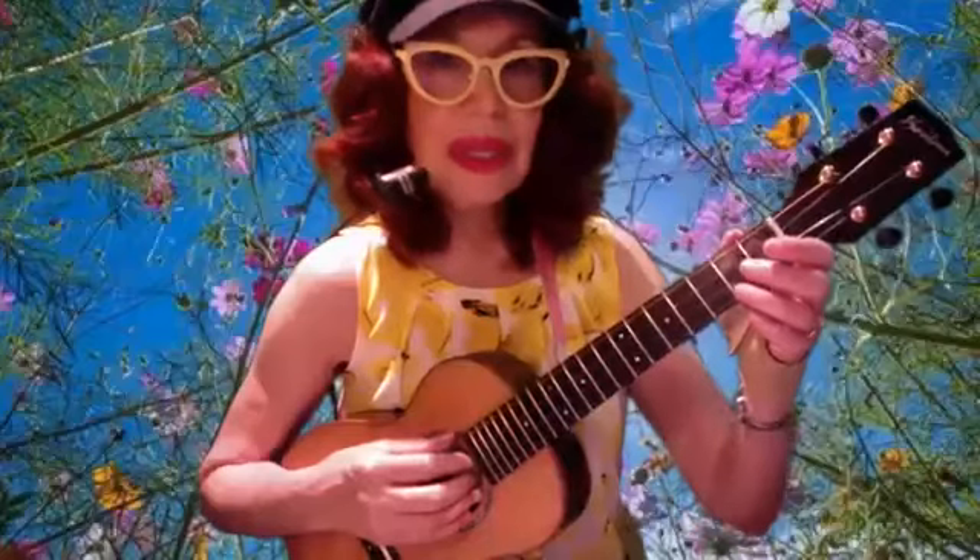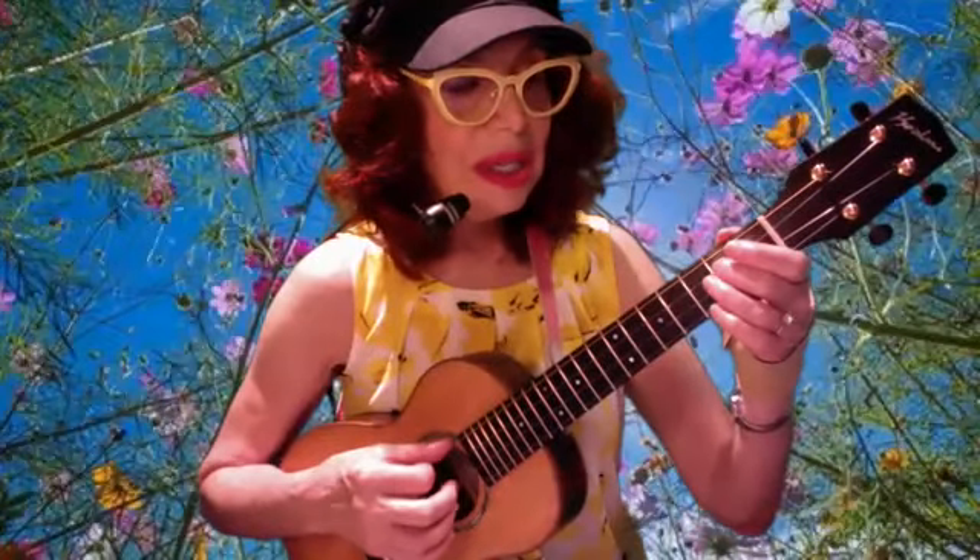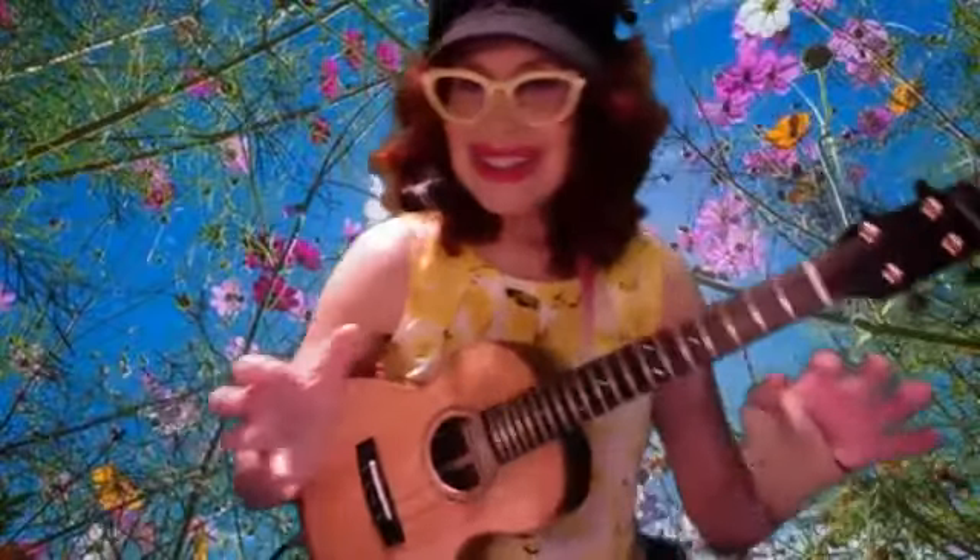We figured out the notes by ear: G, C, D, E, G — that's our melody. It's not the 'pale moon after moon' part; we're going to be improvising on the chord, but we have to fit this into the pocket.